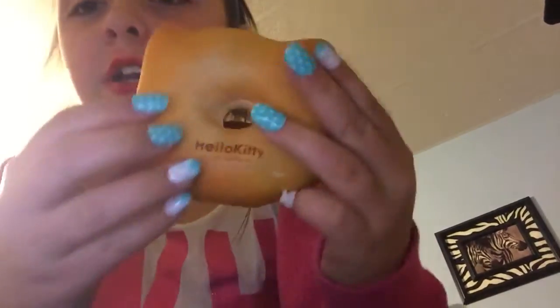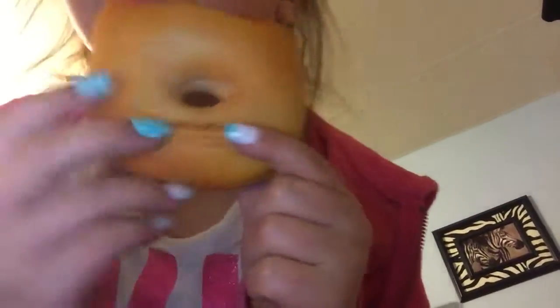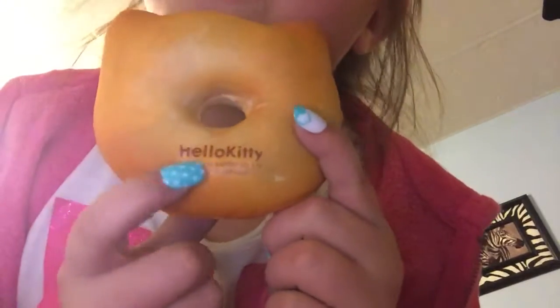It says Hello Kitty, 1975–2009, Cerigo Co. Ltd., Tokyo, Japan, and then obviously it says Hello Kitty right there. I'm reading it this way but it might be sideways for you guys.